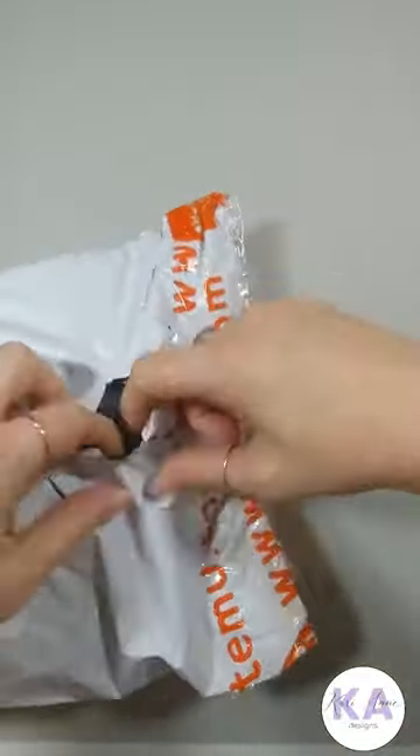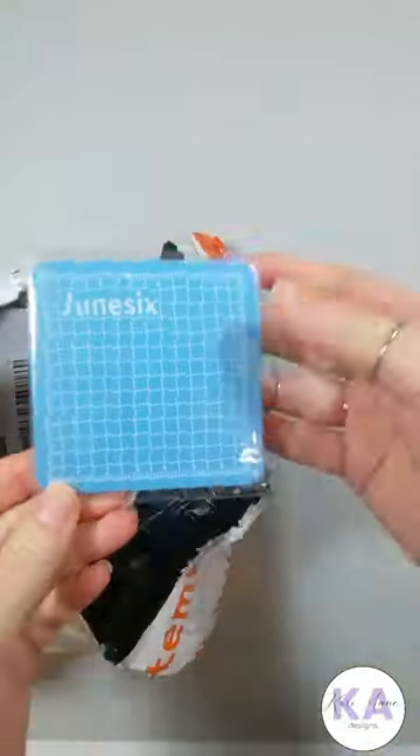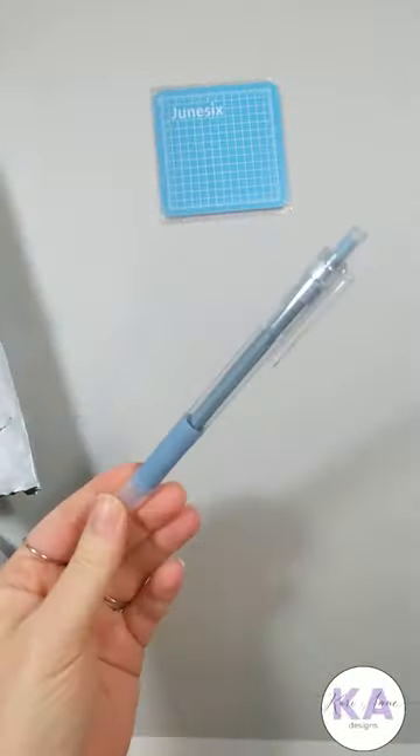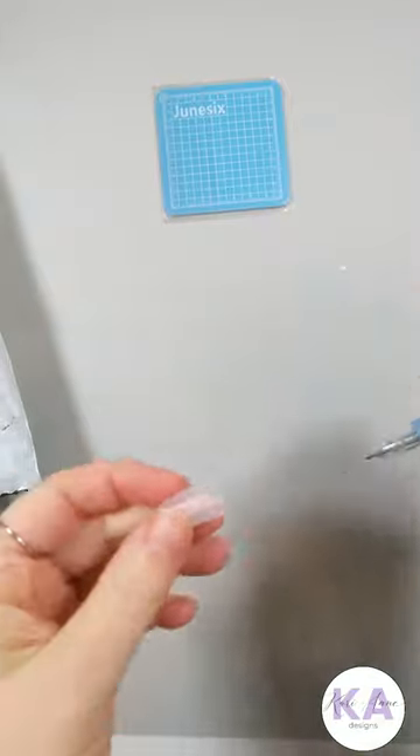Let's unbox my Temu order together. I purchased 10 different craft supplies. I started off with this mini cutting mat with their retractable precision cutting craft tool, and it has this great cover to go over it to protect the blade.